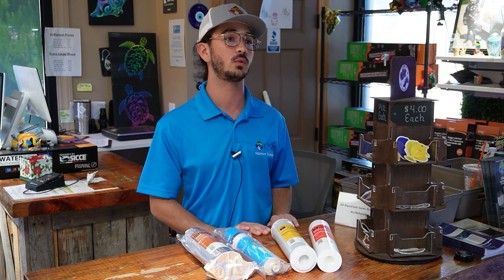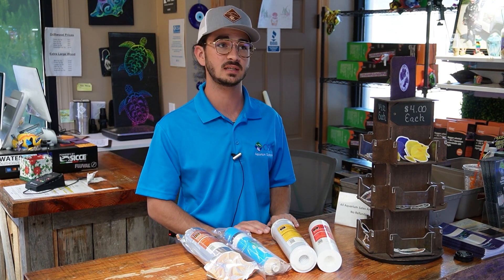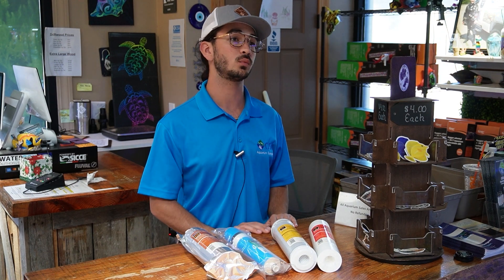This is also something very important for those of us that might have an RO unit at home — making sure you're always keeping up on changing out these filters to offer the cleanest water for your aquarium. For a saltwater reef aquarium it is very important to make sure you're offering the most pure water possible, ideally with a TDS reading of almost zero, so you are not introducing harmful things such as chlorine, chloramines, and heavy metals from your tap water.